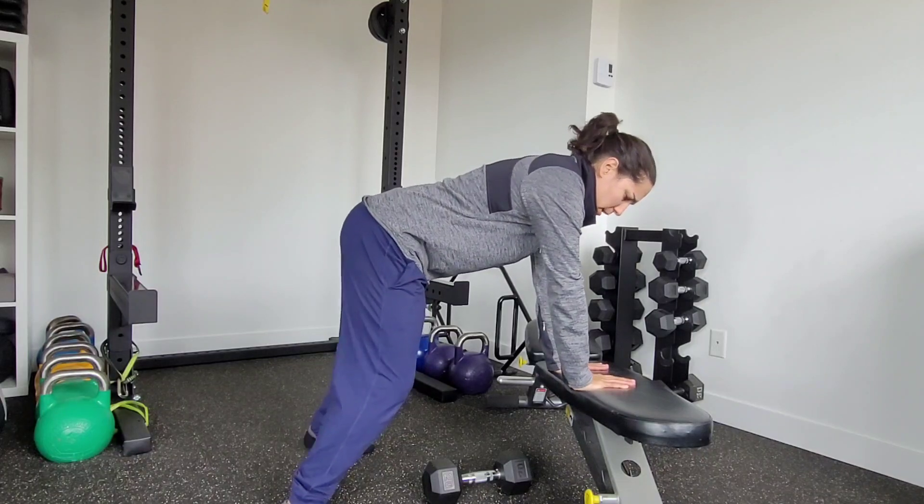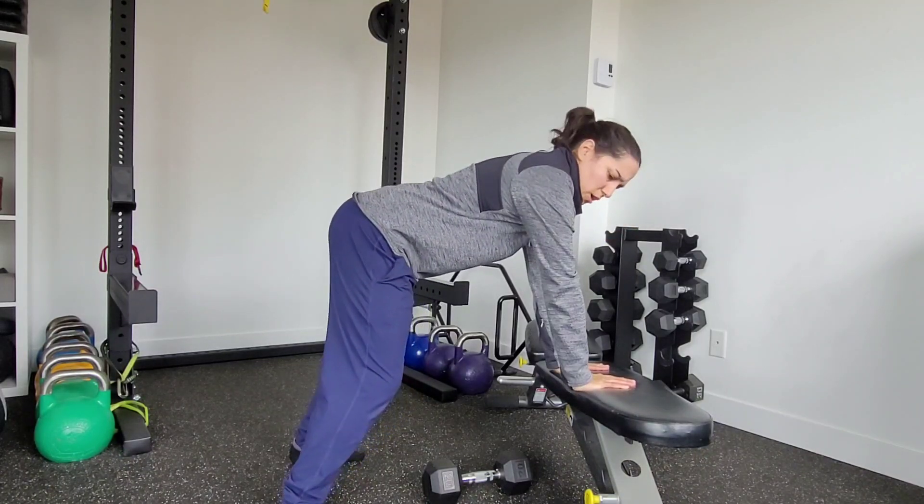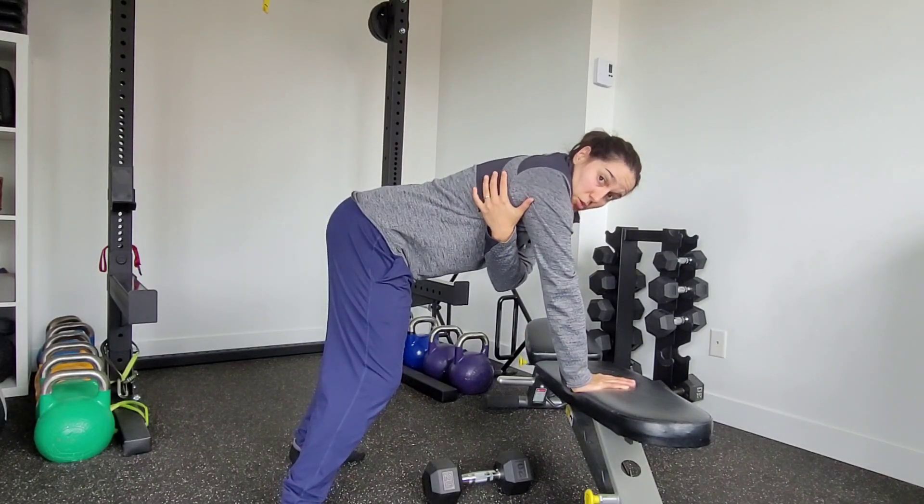We want to make sure that whenever we're posted on something here, we're kind of pushing through the bench. What that does is it helps wrap our shoulder blade onto our rib cage.